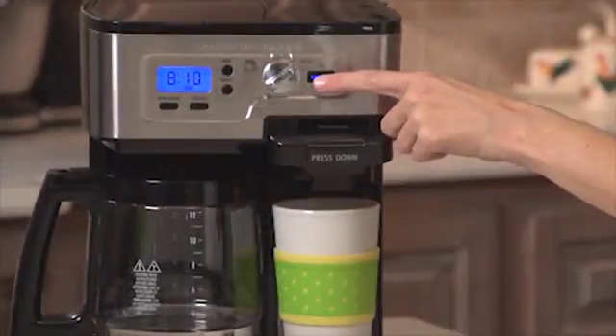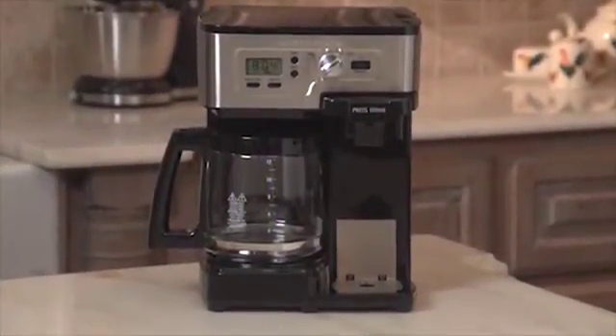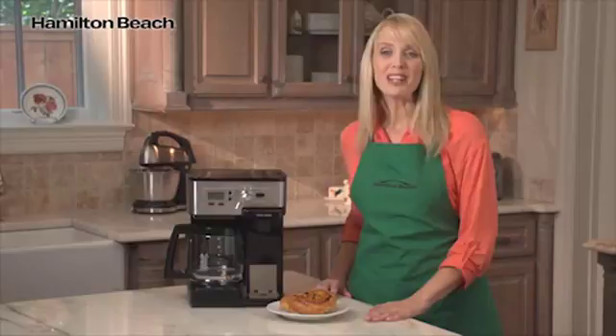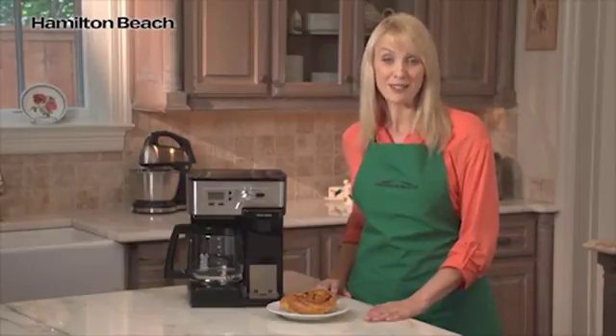No more wasted coffee or waiting to brew several cups. It also features an automatic two-hour shutoff for peace of mind. Get all you need with the Two-Way Flexbrew Coffee Maker from Hamilton Beach. Now that's good thinking.